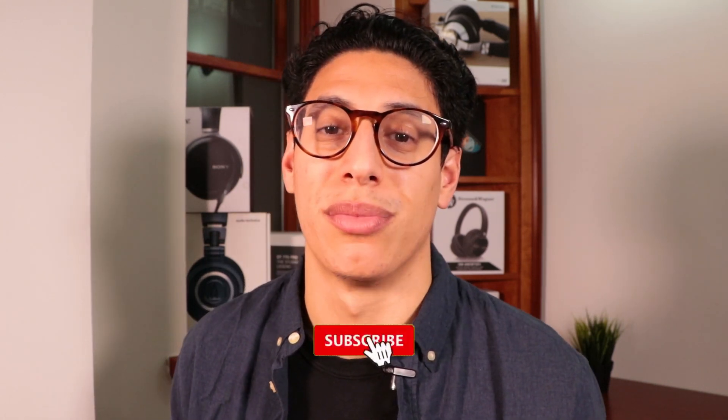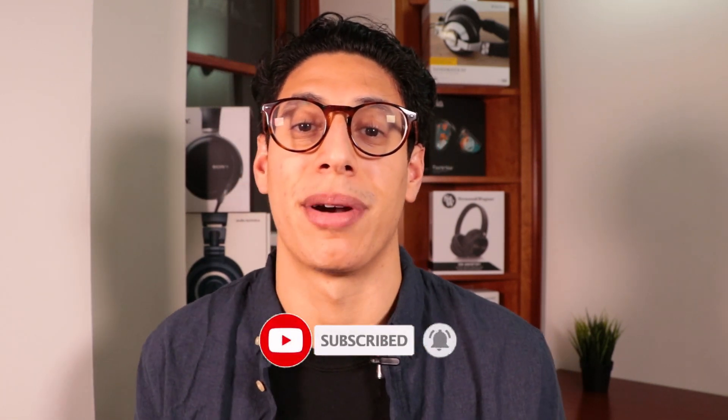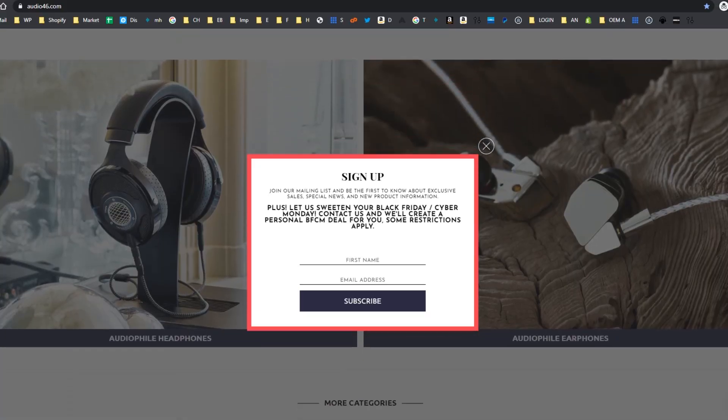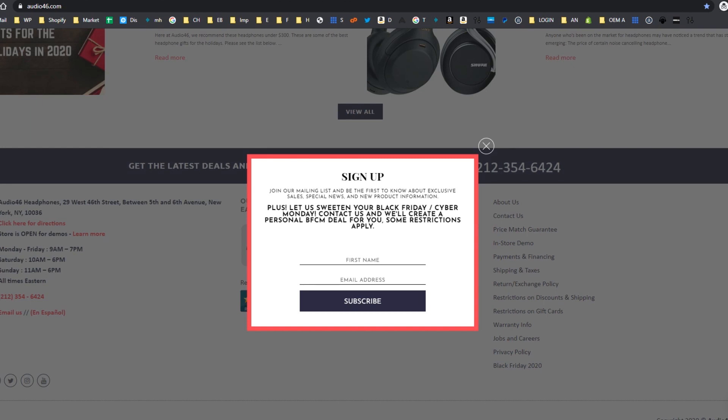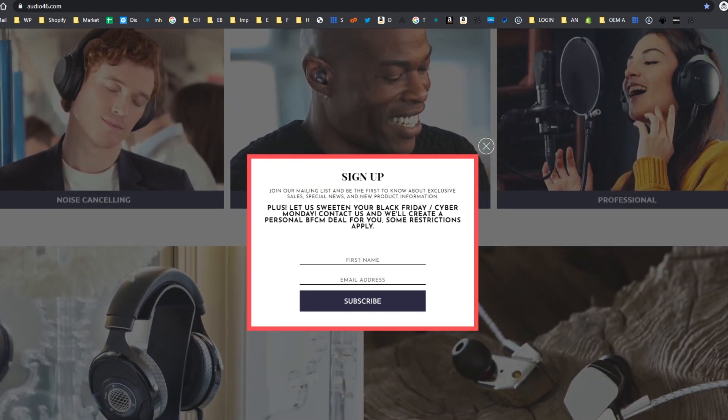If you enjoyed this video or want to see more like it, then please take a minute to hit the subscribe button so that you never miss another video from our channel and so you can always join in on the discussion. To learn more about this product or any other that we sell in the store, please feel free to visit audio46.com to check out our blogs and other reviews. And if you want to get our best sales and deals delivered right to your inbox while you're shopping for the holiday season, then please consider joining our mailing list. Finally, if you happen to find yourself in New York City in the coming weeks, please feel free to drop into our brick-and-mortar store right here on 46th Street so that you can try out some gear and come say hello.